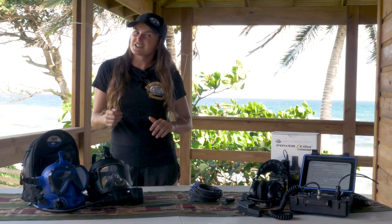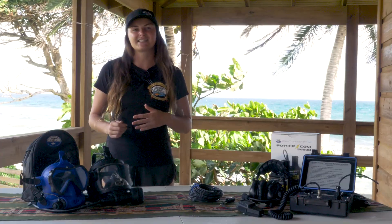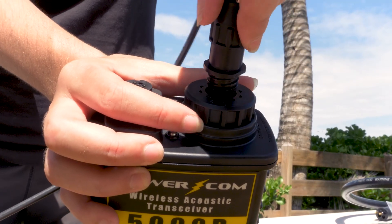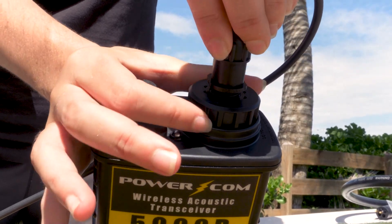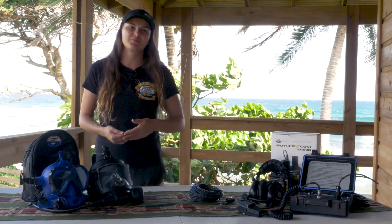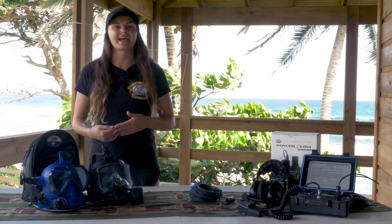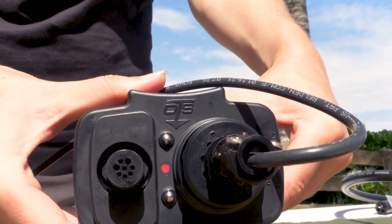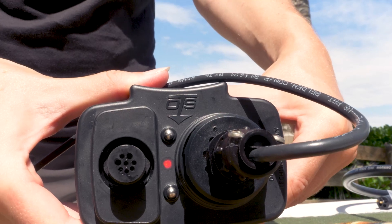Give it a gentle tug to ensure that the connector is seated and secured. Next, take the other end of your transducer cable and insert it into the top of the diver unit where the transducer used to be. Connecting the cable serves as the on switch — it bypasses the water switch and activates the unit. The red indicator located between the two water contacts on the top will show that the power is on.